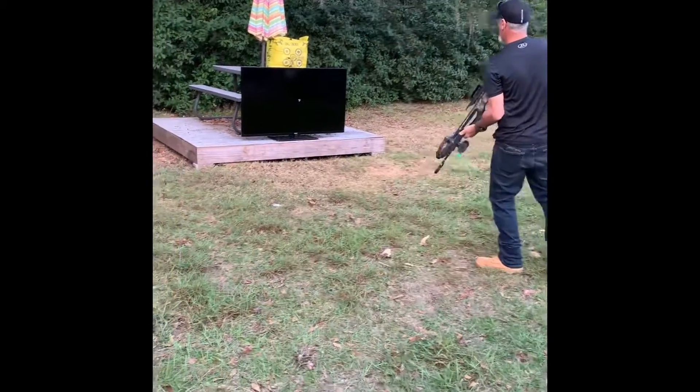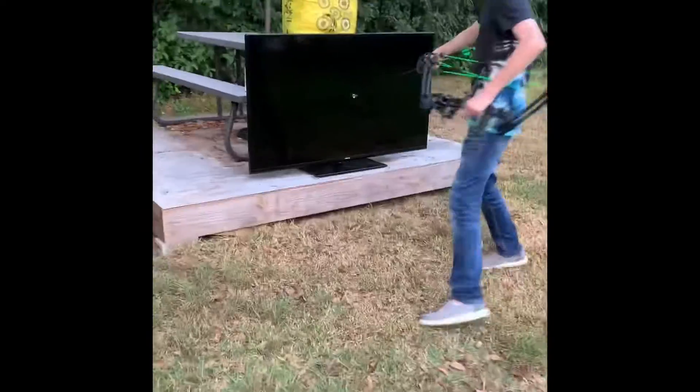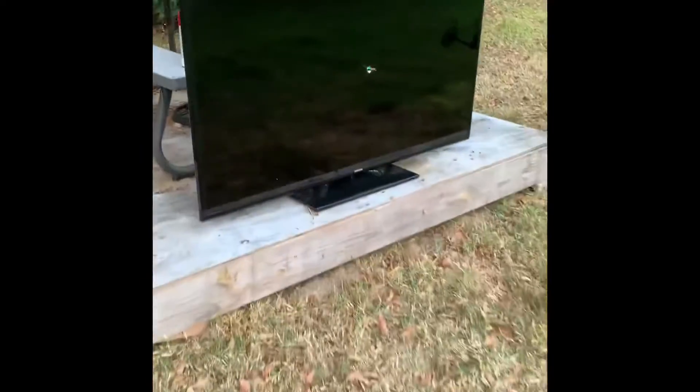Woo! Come on, look at this! Man, it hit it so hard. Oh my gracious, it hit it so hard. It knocked the back of it off. It went all the way through.